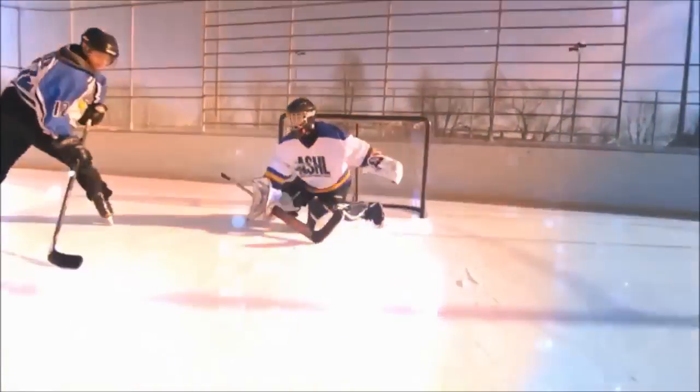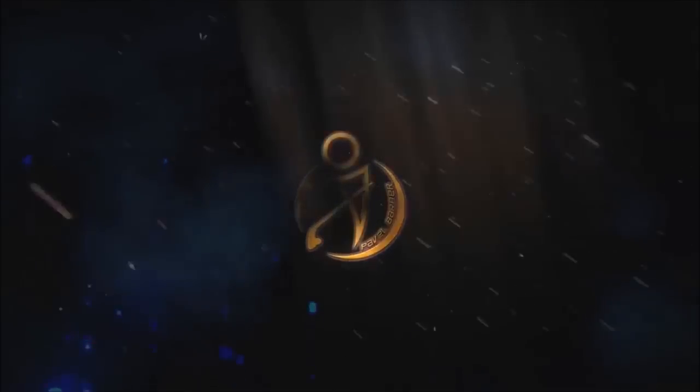Check out this creative shootout dangle from Tyler Svoboda in the North American Hockey Championship Skills Competition. Oh lordy.